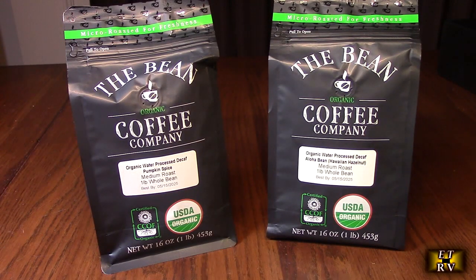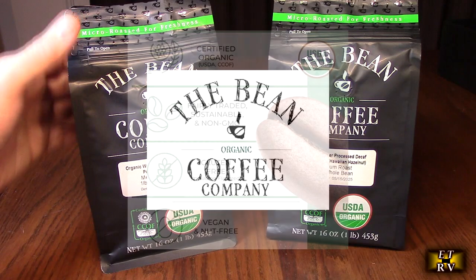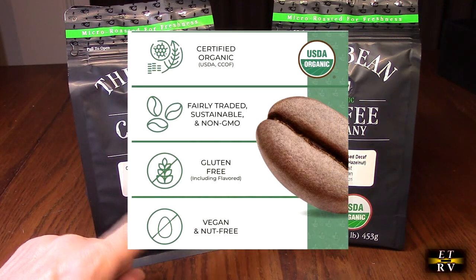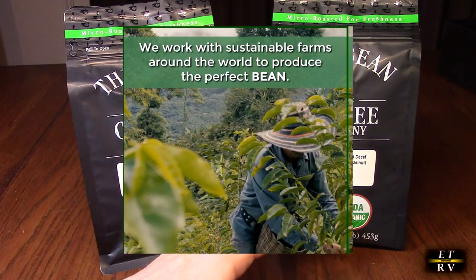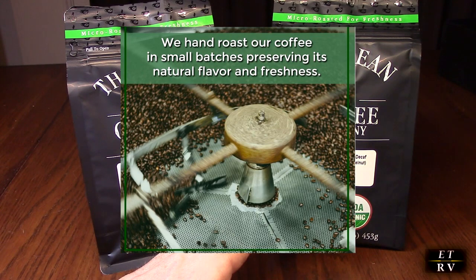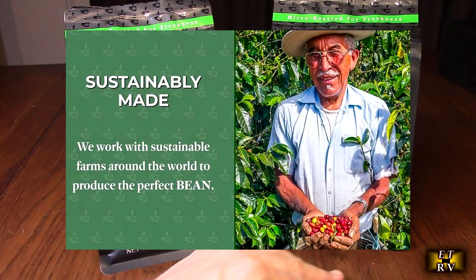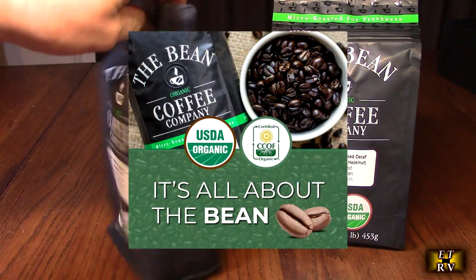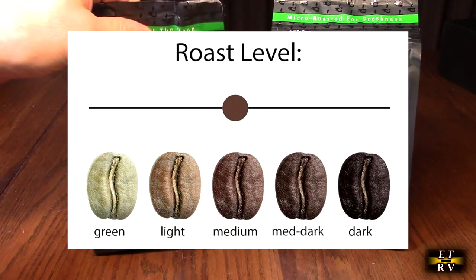Hello again, this is Robert Veach with my video review of two great coffees from the Bean Coffee Company. On the left is a water process decaf pumpkin spice medium roast whole bean, one pound. On the right is the water process decaf aloha bean Hawaiian hazelnut medium roast, one pound. They're certified organic, and I've had this brand before — absolutely delicious. They come in a sealed container which is really nice so you can reseal it after use.